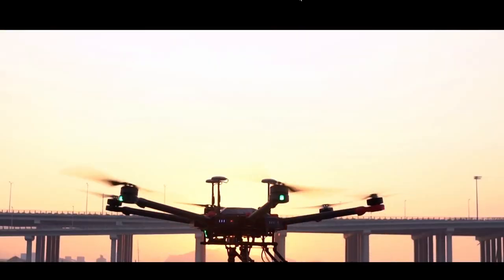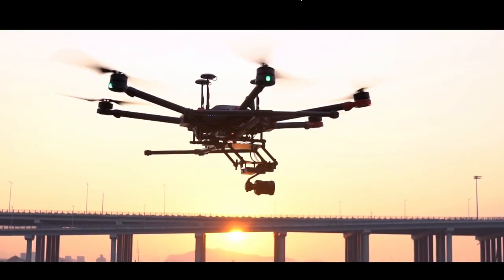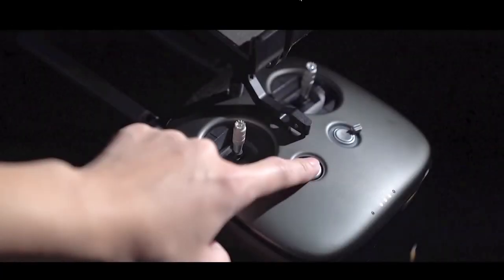The Matrice 600 Pro is an all-in-one flight platform specifically created for professional aerial photography and industrial applications. In this video, we're going to teach you how to tune and check the aircraft before flying.